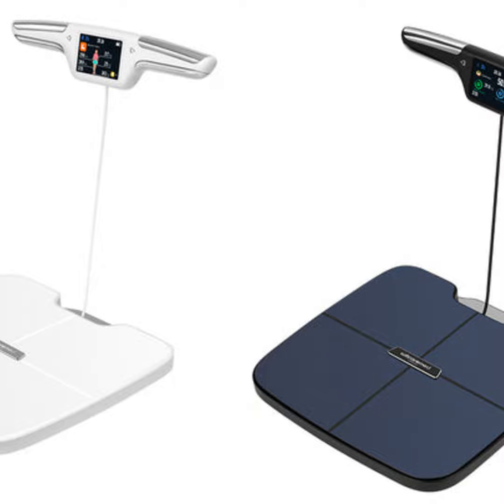According to my research, a BIA scale uses a safe electric current to measure your body's resistance and estimate your body fat through your arms and legs. This gives you a more complete picture than just stepping on a regular scale.